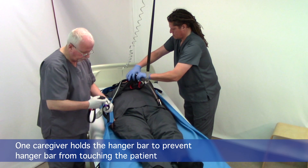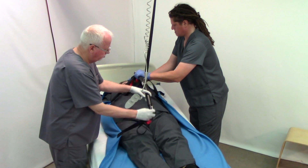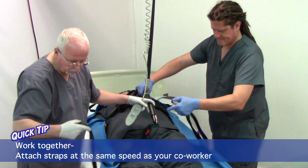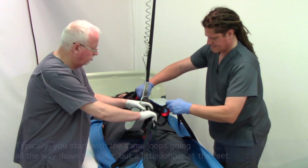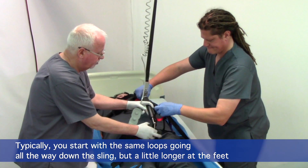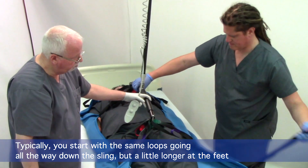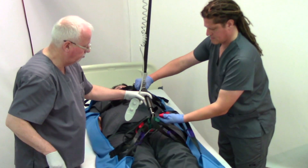One person's got their hand on the hanger bar for control, and the hanger bar is a two-point hanger bar, so it's running the length of the patient's body, making it a little easier to hook the sling on and off. We're going to go longer towards the feet so that the sling stays under the patient's legs when we lift her.